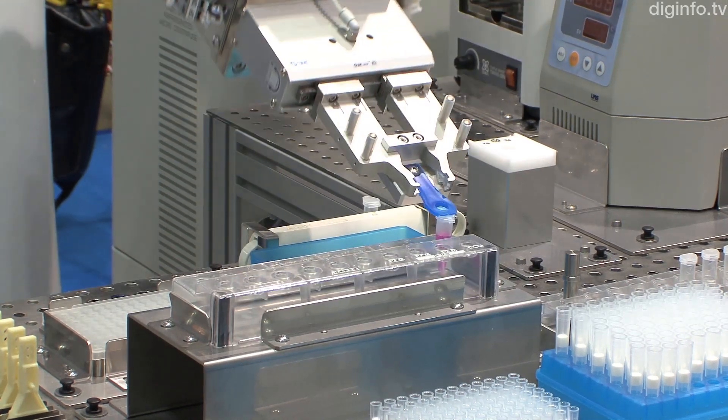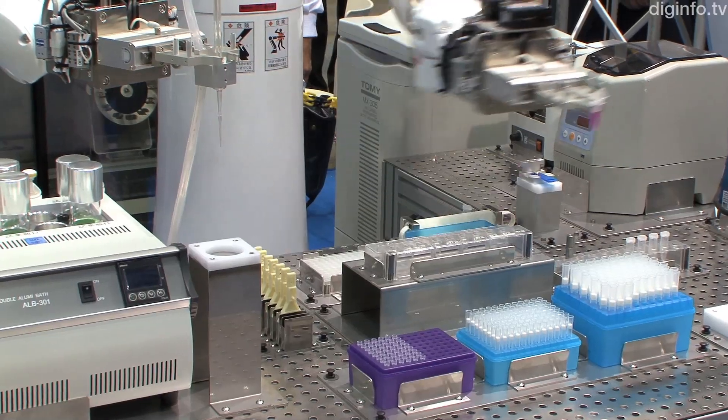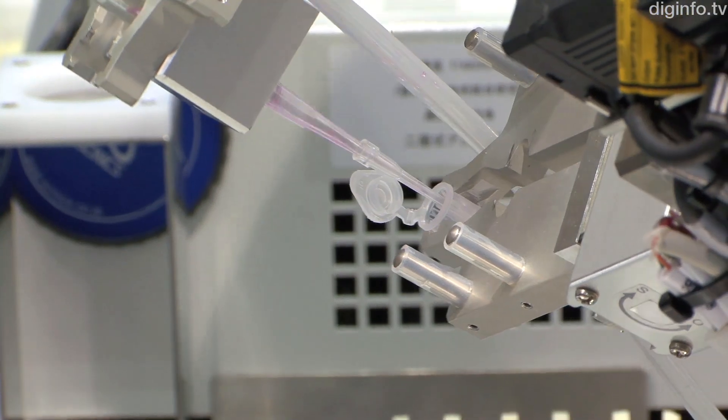Previously, to teach a robot with this many joints, a huge amount of programming was required. But Mahoro can be taught easily in a virtual space on a computer.